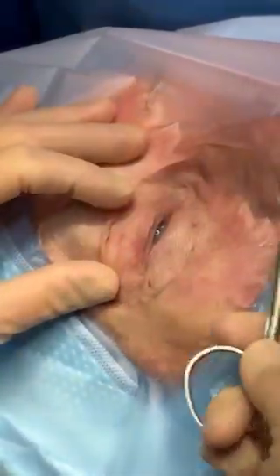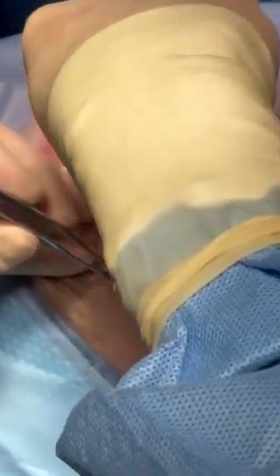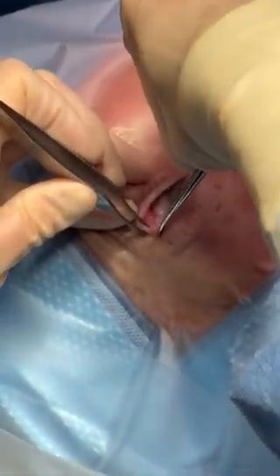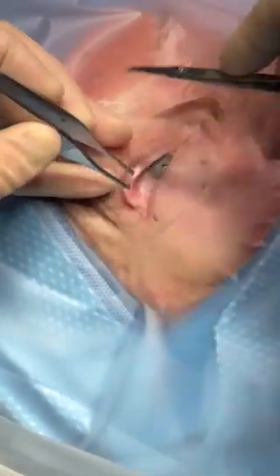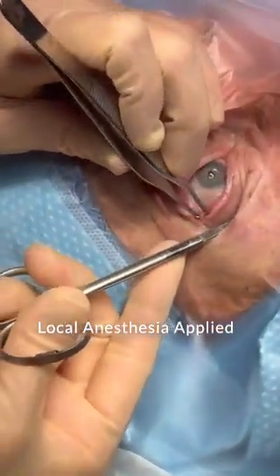More likely in an emergency setting, the instrumentation is not going to be dainty and can end up looking more like this. It's cutting right down toward the lateral periosteum. Next, the inferior crus is released.